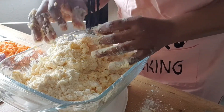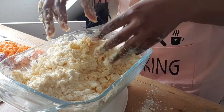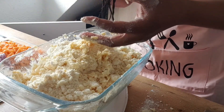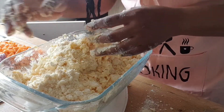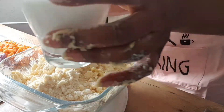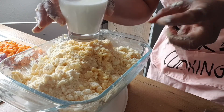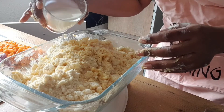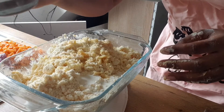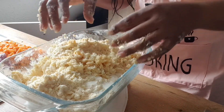Next to come in is milk. The milk is basically supposed to bring everything together into one whole consistency. It's already relatively soft because of the butter and the egg, so we're going to add the milk to just bind everything together. Be careful going in with milk because you don't want to add too much. I used a very small cup — not even a full cup, just a small quantity.